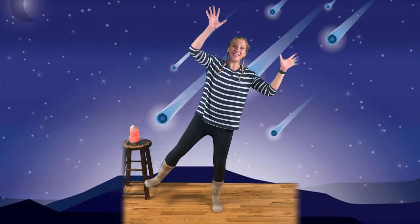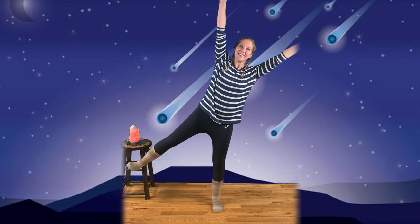Up in the night sky, you might see a big bright star. Let's find our balance and extend our arms into the star pose. Good job everyone! Take a deep breath in. And exhale. Let's try that on the other side. Find your balance and extend into our star pose. Good job everyone! Take a deep breath in. And exhale. Come back to center.